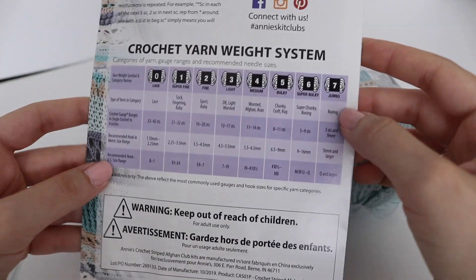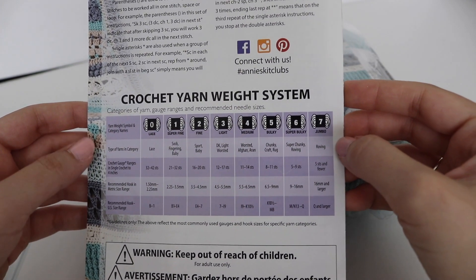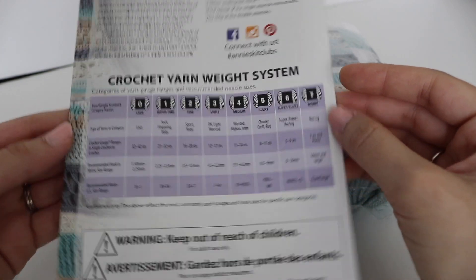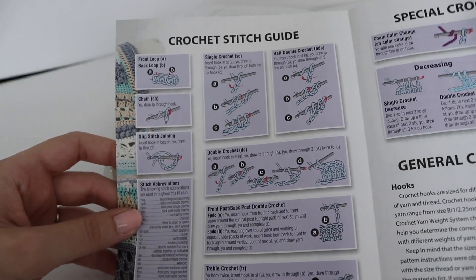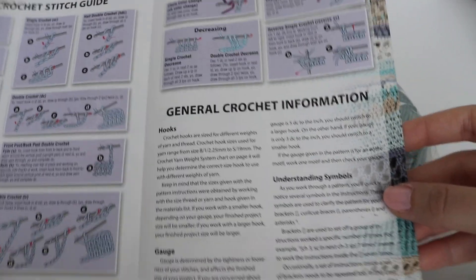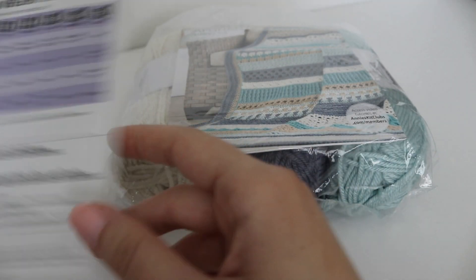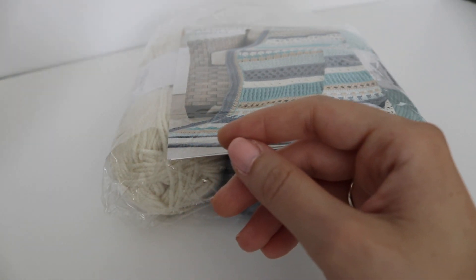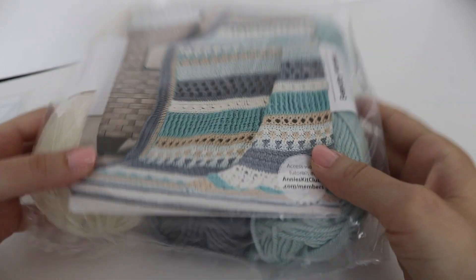On the back, you have the yarn weight system showing the different weights of yarn you might encounter. You also have the crochet stitch guide with beginner stitches, special crochet stitches, and helpful general information. In this kit, you will also receive three skeins of yarn, which you'll use to complete your first three stripes of your Afghan.